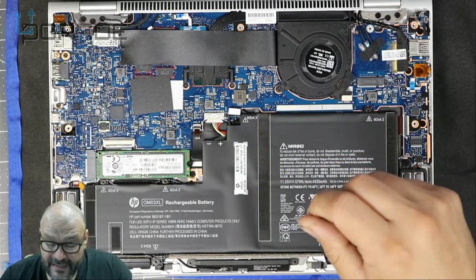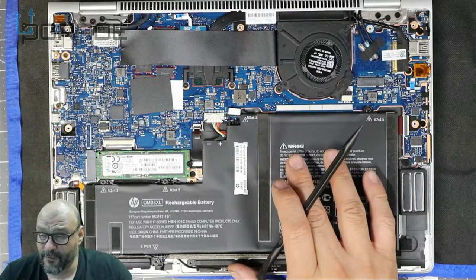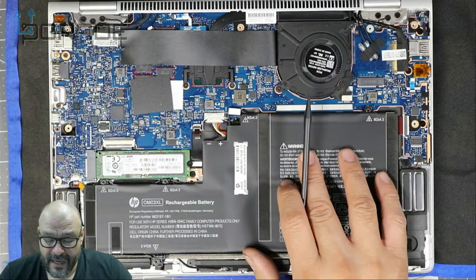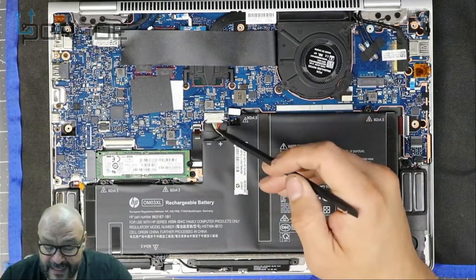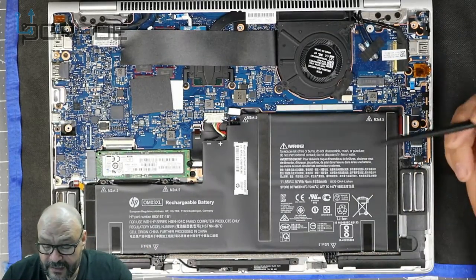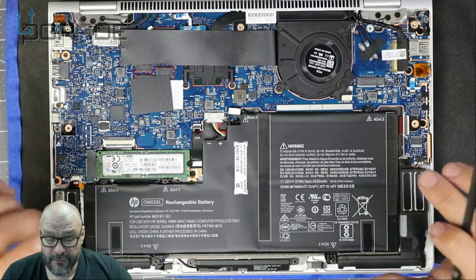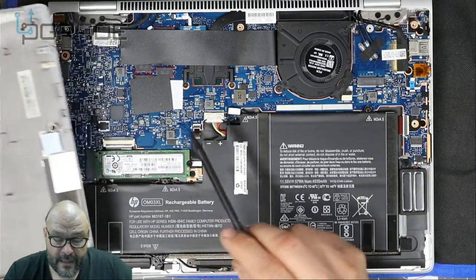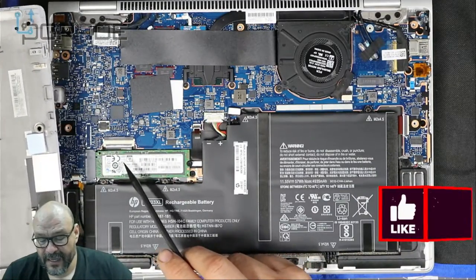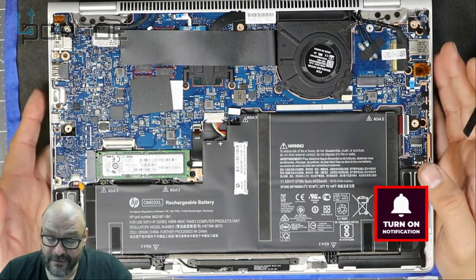The battery can be replaced easily. HP makes the batteries, but there are third-party options available too — I recommend sticking with HP since they're better tested and have fewer problems. The screws are straightforward with no markings to confuse you. When you remove the battery, there's an adhesive like glue or tape on the back — just remove it. One thing to note about the SSD: there's a thermal double-sided tape on it to keep it cool, since there's not much real estate inside.